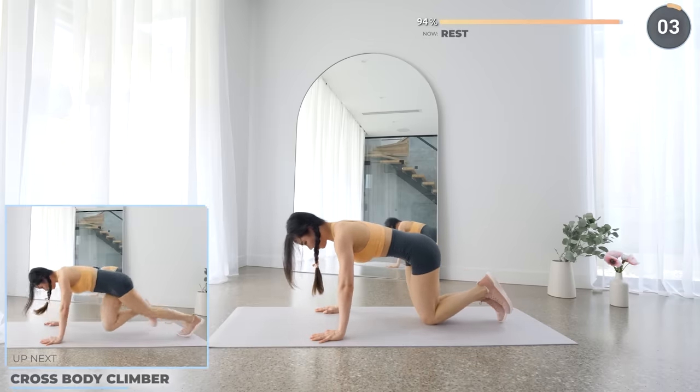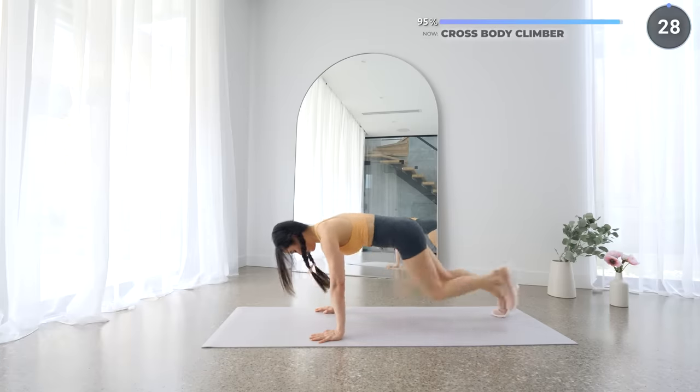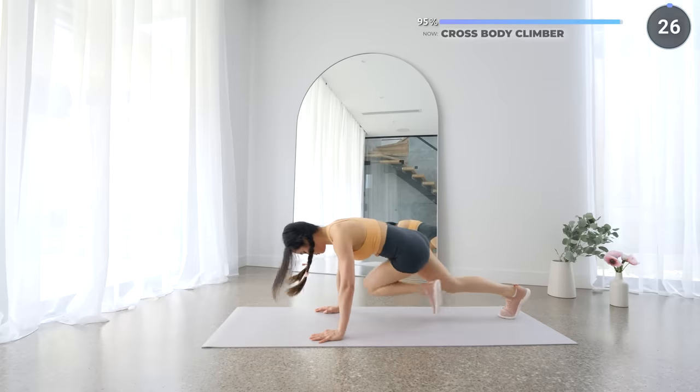And the last exercise is cross-body climbers — just like mountain climbers but bringing your knee towards the opposite elbow. Engage your core and let's finish this.